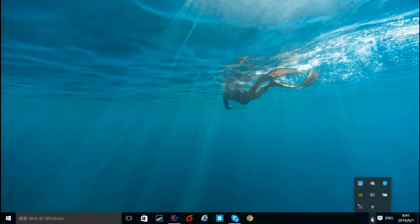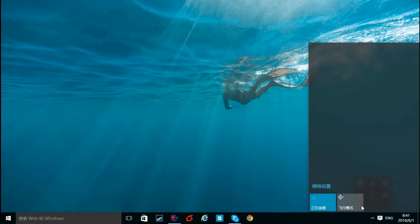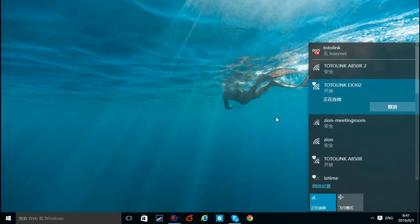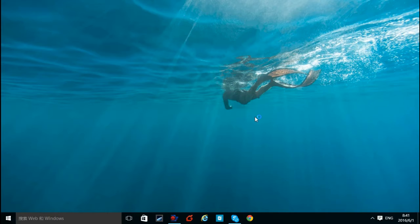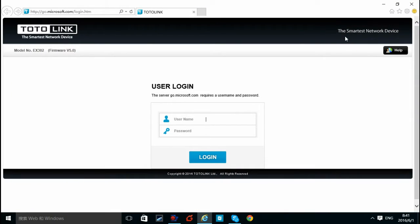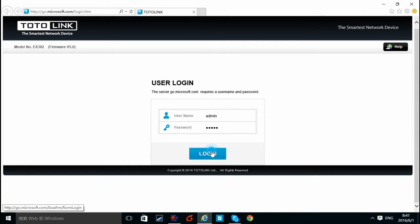First, connect your computer to EX302 by Wi-Fi. After it is successfully connected, the login page pops up automatically. Type in username: admin, and password: admin. Click Login.